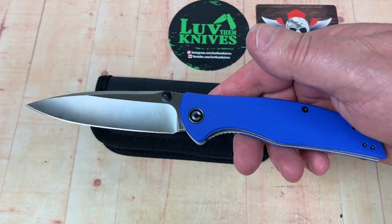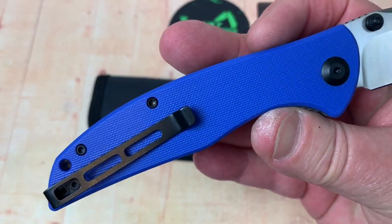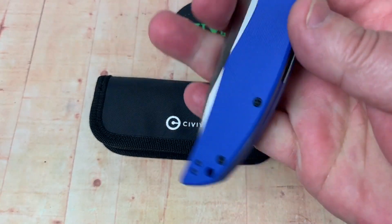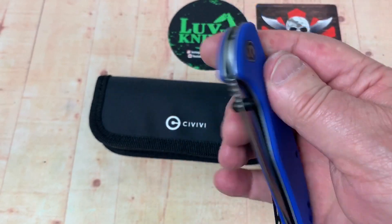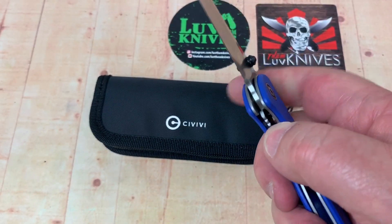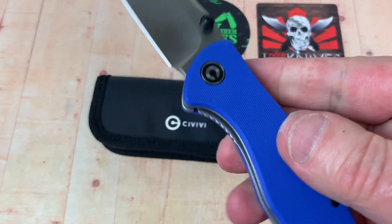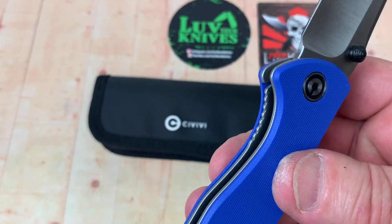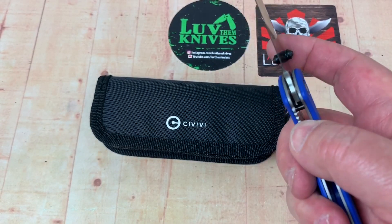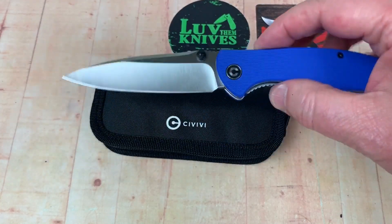Lightweight and pretty good looking. I like it in blue with the black hardware. Right hand or left hand tip up with ambidextrous thumb studs. Really, the only exclusively right-handed thing is when you have a liner lock or frame lock — that's a right-handed giveaway and not operational for lefties. That's one thing that's not ambidextrous.